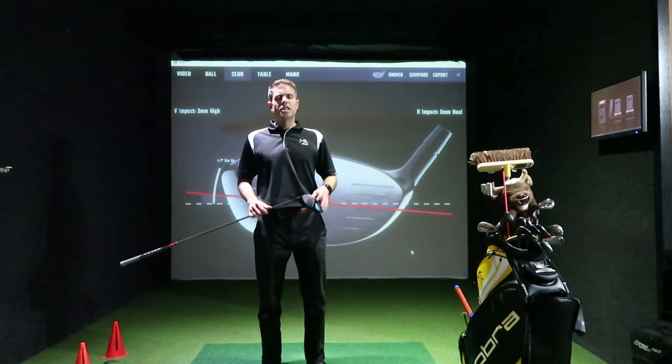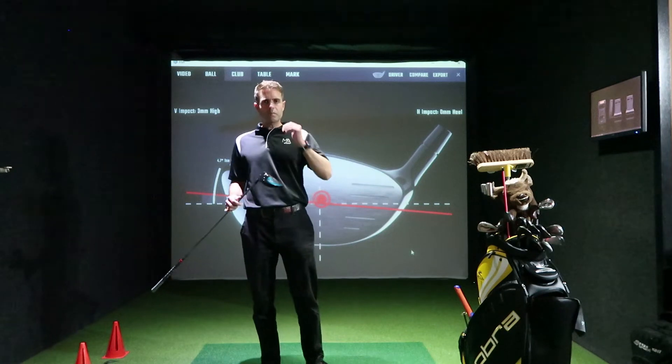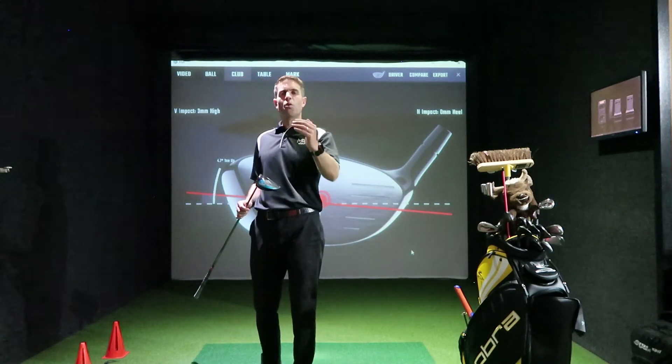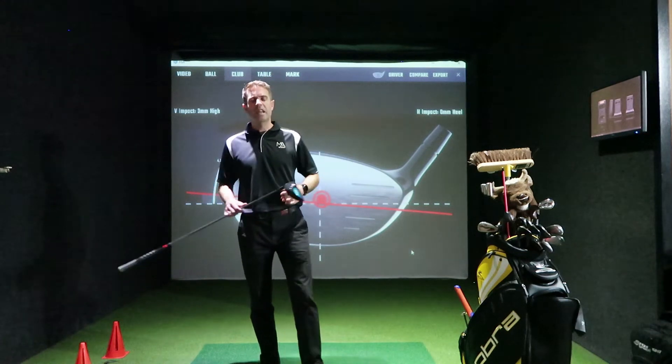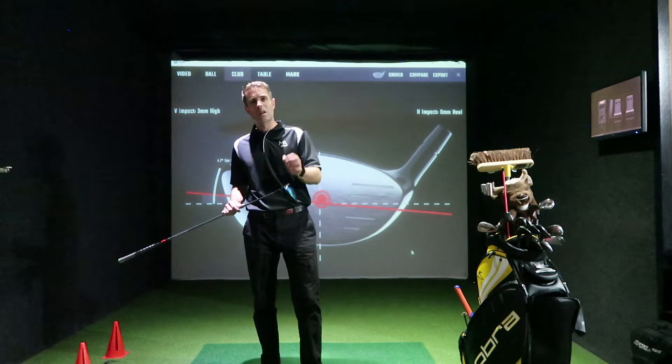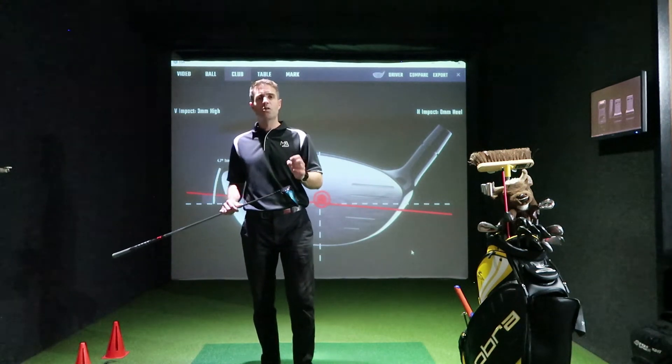There's such a fine margin between missing a fairway while trying to gain more power. In this series we're going to go through how to hit the fairway more consistently and generate more power.